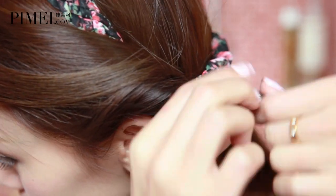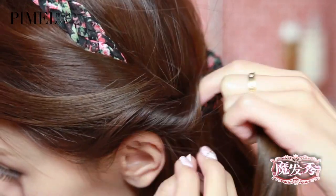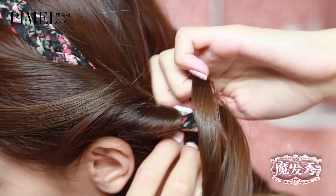When drawing the hair through the headband, we need to pay attention to the hair. We need to tie that section together.